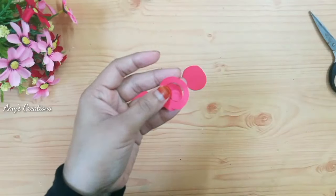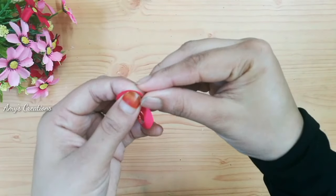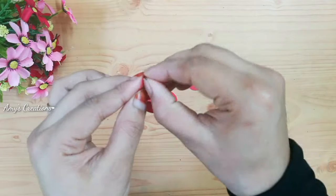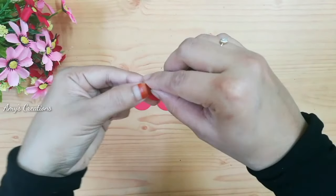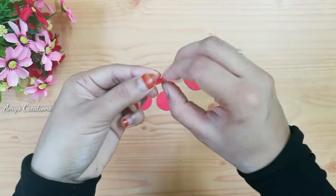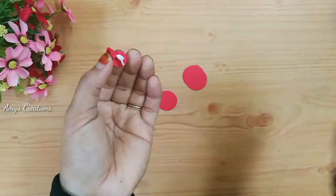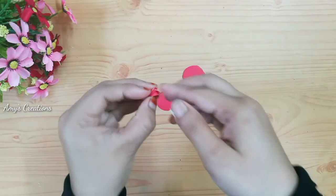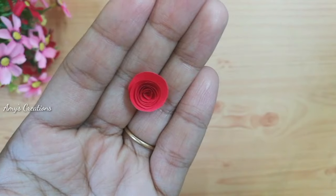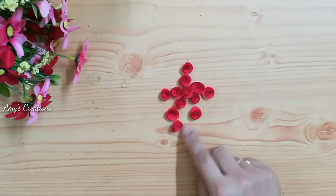We will cut a piece like this. We will cut the roll into a full. This will be easy to cut the roll. We will cut this round and cut the roll. Let's add a little rosas.